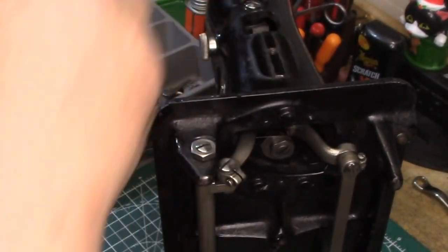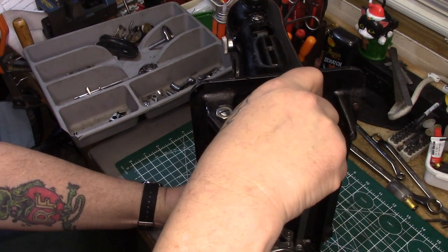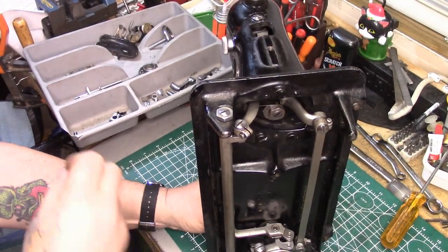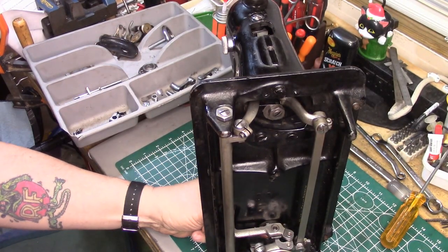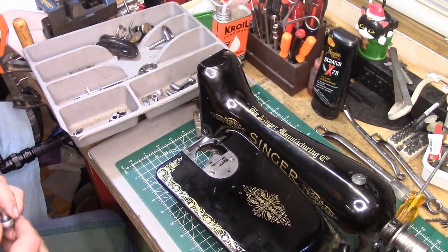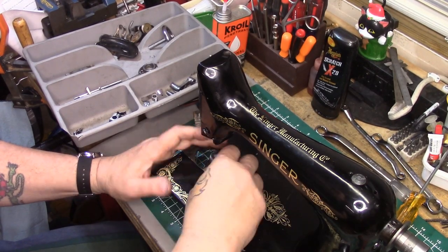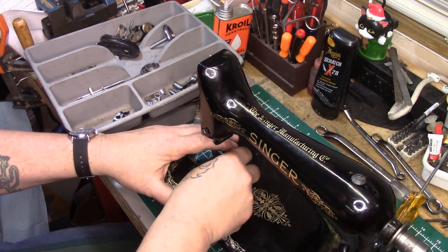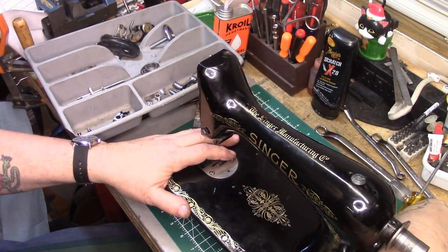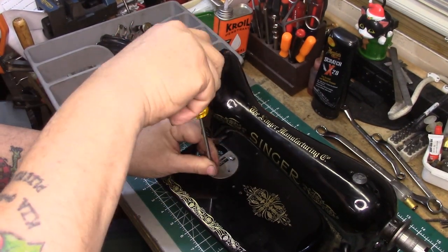I don't need those anymore — I'm going to unscrew the feed dog and get it out of the machine because it's officially in the way for reassembling everything else in the needle bar area. But I've got to get the needle plate off first. And — don't be an idiot like I just was — I disconnected the feed dog without taking the plate off and expected to be able to pull it out. It's almost 10:30 and I've been moving all day. So, long screwdriver, pull these out, and we won't see this needle plate again for a little while.